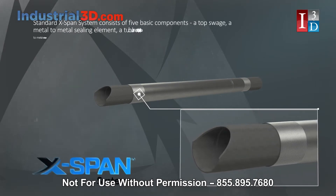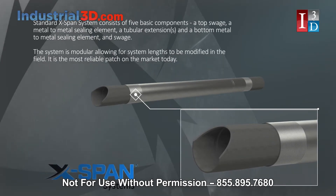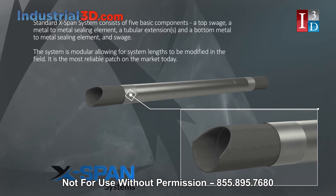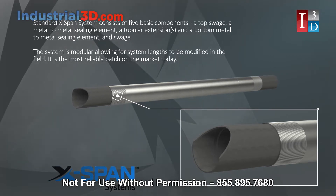The standard X-band system consists of five basic components: a top swage, a metal-to-metal sealing element, a tubular extension or extensions, and a bottom metal-to-metal sealing element and swage. The system is modular, allowing for system lengths to be modified in the field.